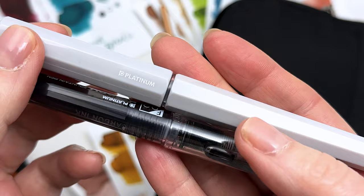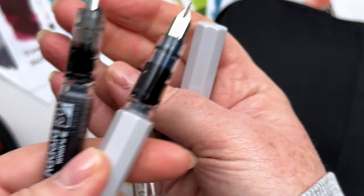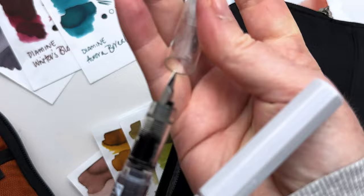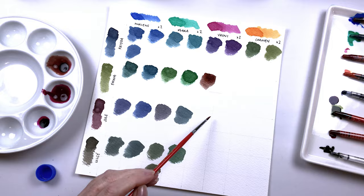I actually use the Platinum Meteors instead of the Platinum Preppies now because I think they're cuter — it's exactly the same section so you can switch and swap. I always keep this little Meteor in my sketch kit, always filled with carbon black ink using a cartridge because they're really affordable. I did buy the whole line of Aura and Klinger sketch inks, which are really good, but I tend to just like black ink with a watercolor wash.